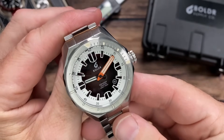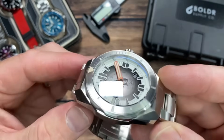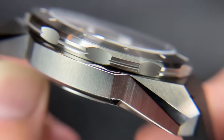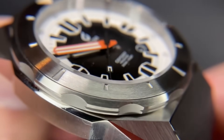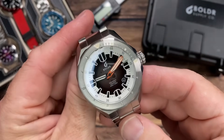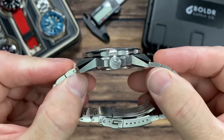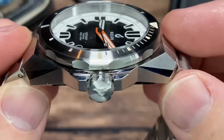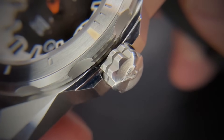Going full fanboy with my likes — I love this case. I own the BOLDR Odyssey 45 and this is essentially a slimmed-down, less angular version of that case. It still has all the angles but in a smaller proportion, not quite as beefy. It is absolutely stunning from all different angles — just a great, bold, masculine look.